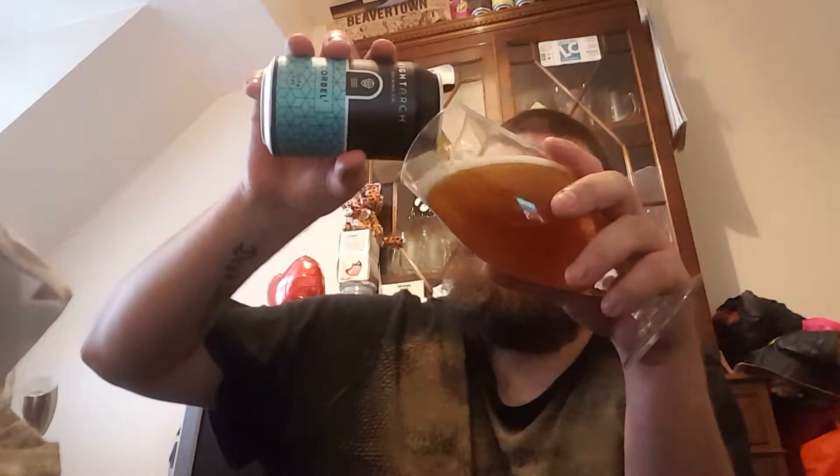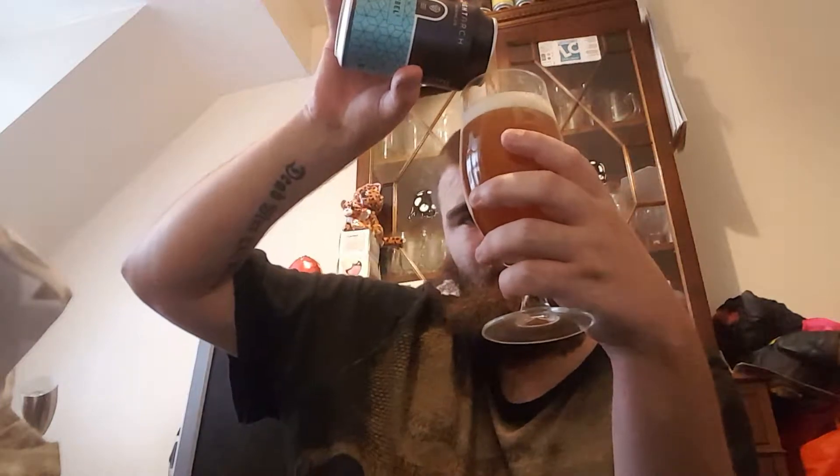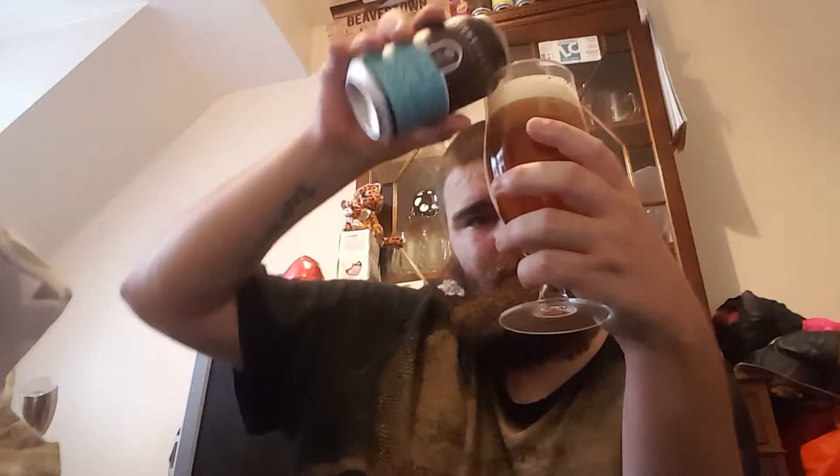I can't remember what I thought of the Corbell actually. Oh, it's darker than I remember the Corbell — much darker. I think the Corbell was a bit lighter than this. Anyway, smell test.